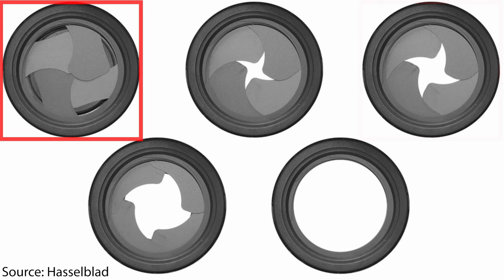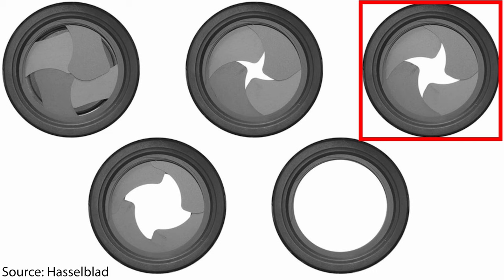Second, and that's very very important: the way the light falls through the open or half-open leaf shutter is through a central opening, in contrast to what you have on mechanical shutters with a front and rear curtain.